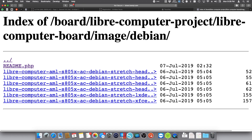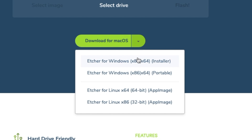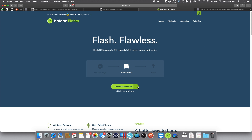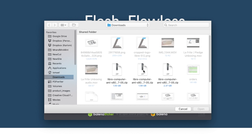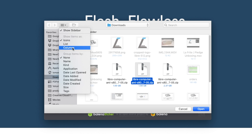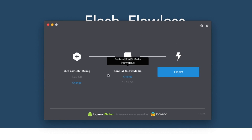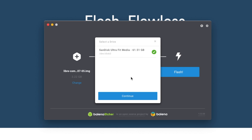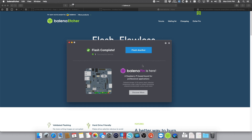So we're going to fire up Balena Etcher — balena.io/etcher. Just download for your specific OS and install. Now we're going to select the image. In this case it's actually Debian Stretch XFCE. We're going to open that. We have our SanDisk Ufit Media 64GB selected. We're going to hit continue and then flash. Our flashing has been completed.